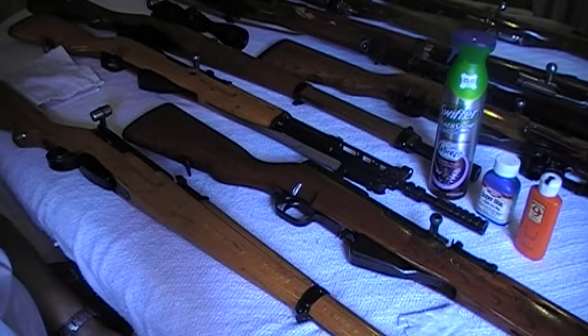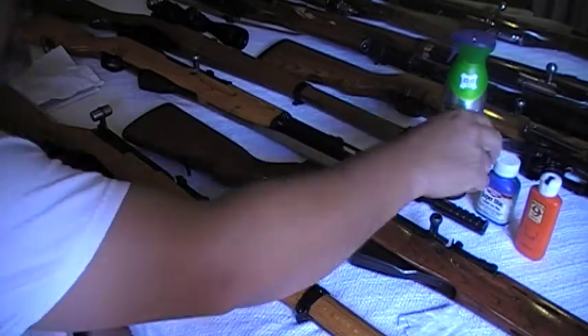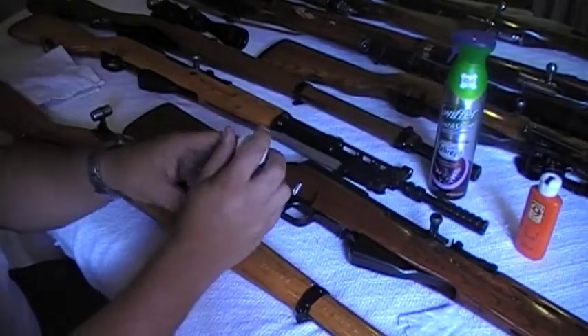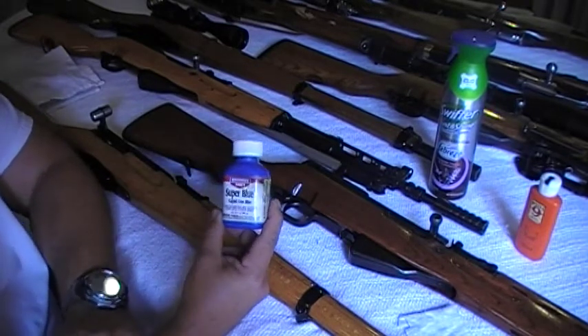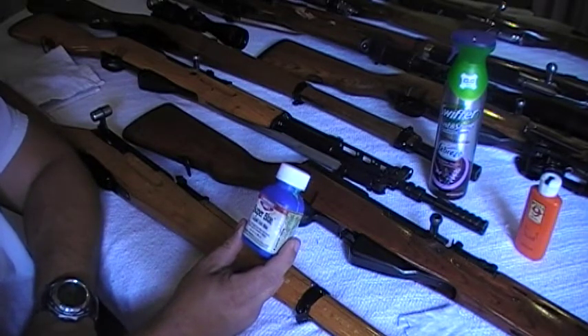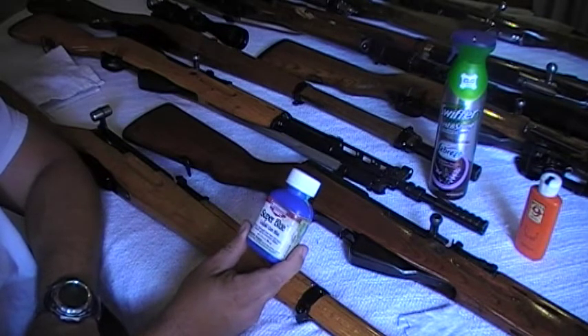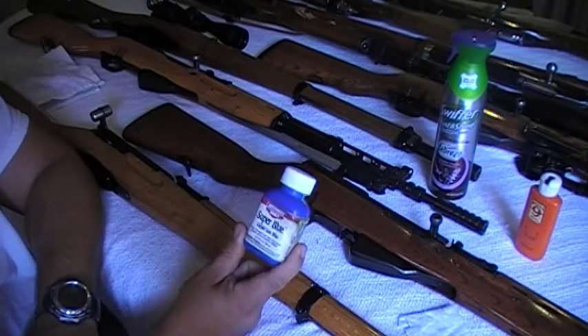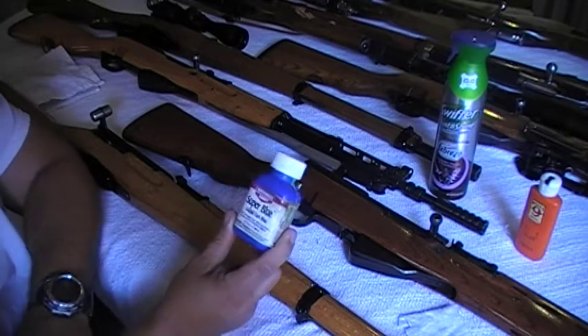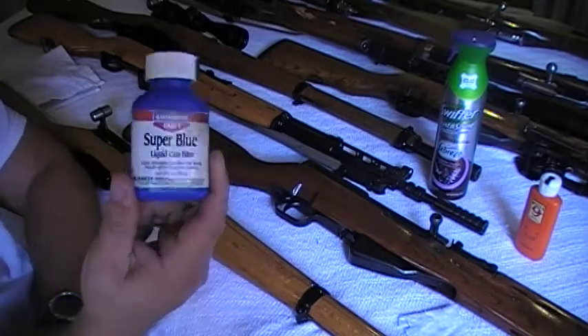This is something that needs to be done regularly just to keep your rifles in good shape. These are some of the things that I use basically just to maintain it. I wanted to include this because a lot of people have asked me what I use for retouching my surplus rifles. And this is basically what I use — it's cold bluing, obviously. It's made by Birchwood Casey. Everybody knows about it. It's the Super Blue. They have one below this called the Perma Blue, but this is supposed to be the darkest one they have — the Super Blue Liquid Gun Blue.